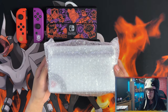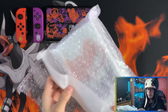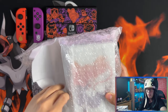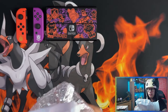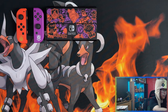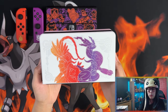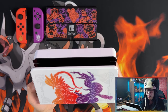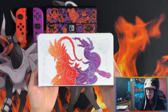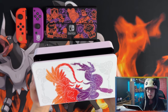This is the Switch dock. Here's the front of the dock with Koraidon and Miraidon — I believe those are their names. There you go, and then you've got a little border with some symbols.